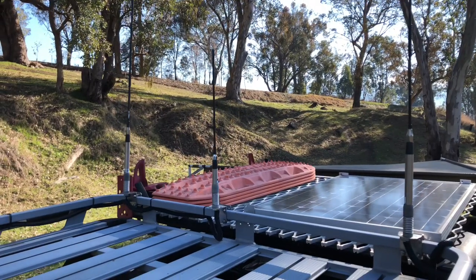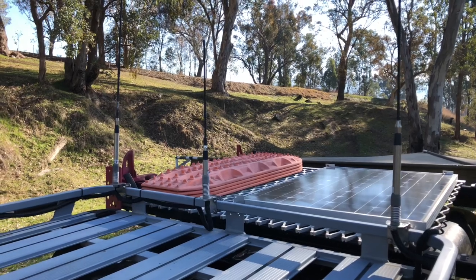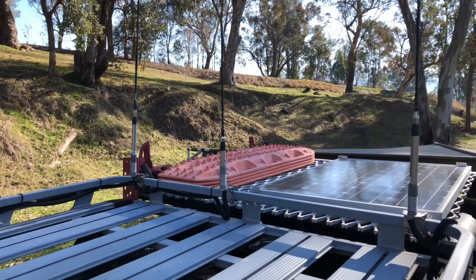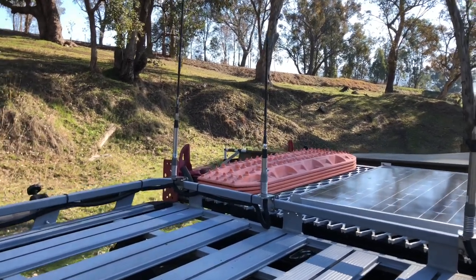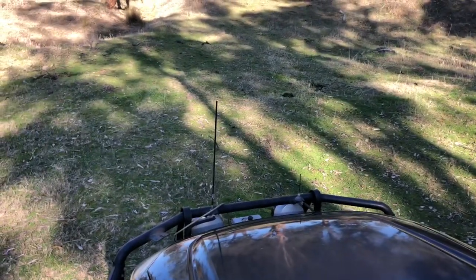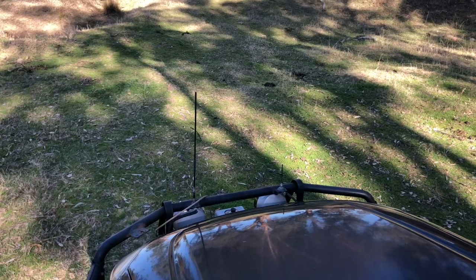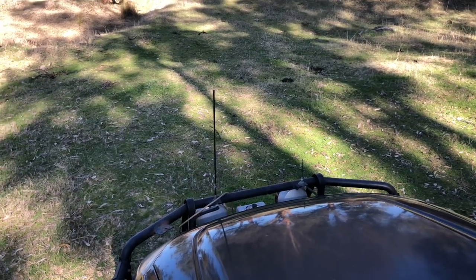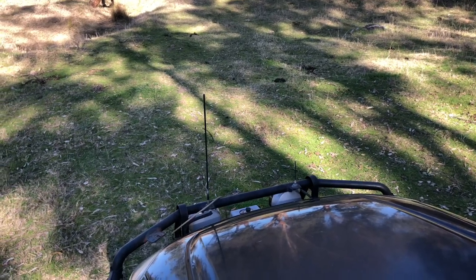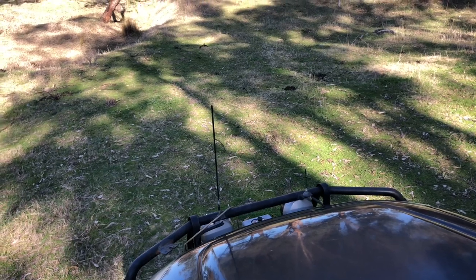We've got three aerials — the two outside ones are for the two UHFs, and the one in the middle was for a phone cradle that I've currently removed. Up the front we've also got two more aerials: the one on the left is for the AM/FM radio so we can listen to the footy in the bush, and the one on the right is for the CB radio. We'll put bigger antennas on when we go touring for that extra coverage.